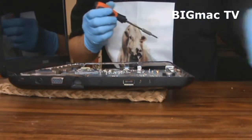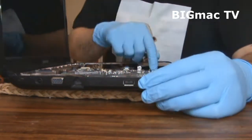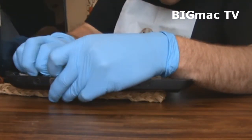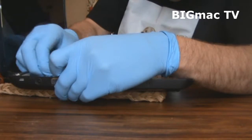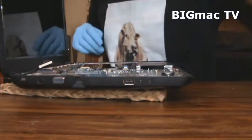All right, that's all there. Now, disconnect the fan — like so. Don't make a mess.